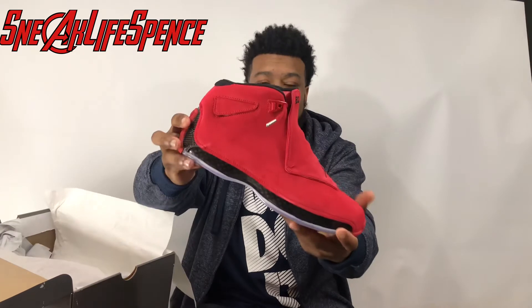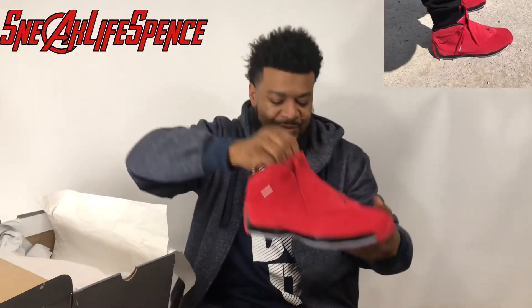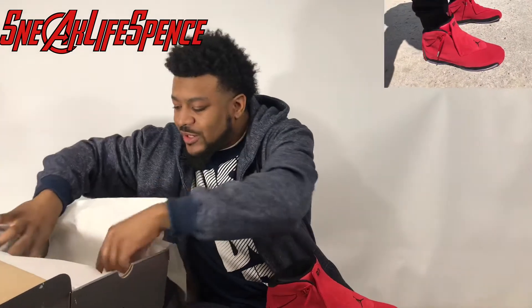So yes, we have here the Air Jordan 18 Gym Red, aka the Toro 18s. Pretty, pretty dope, man.